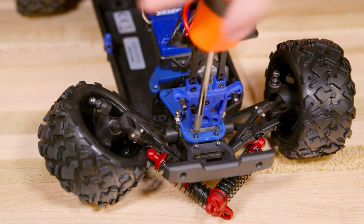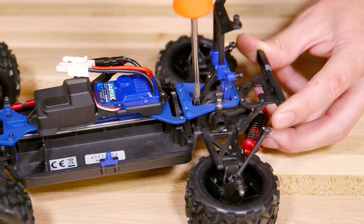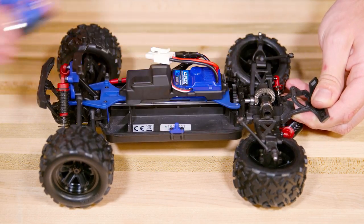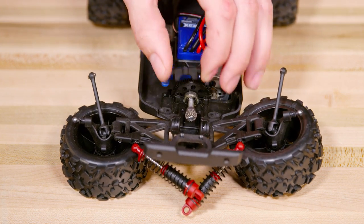Remove the two screws from the rear bumper. Now remove the four screws from the rear plate and then remove the two screws from the front of the rear differential case. Remove the rear plate and differential and set it aside, being careful not to lose any parts. Remove the bearing cover.